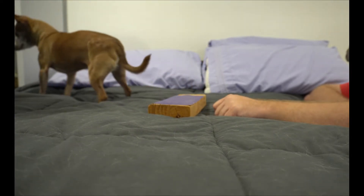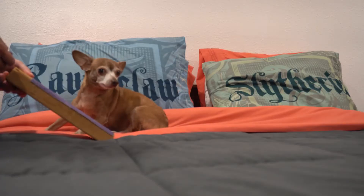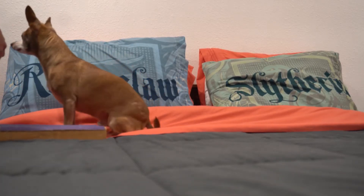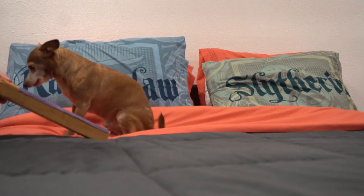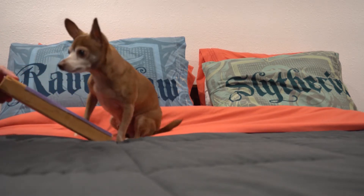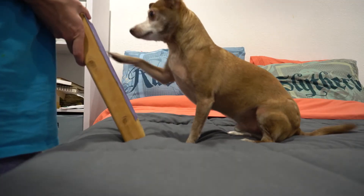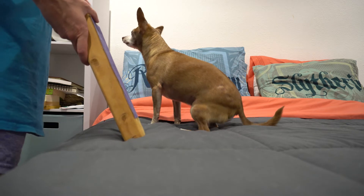Once your dog is regularly touching the board when you're working with him, your next step is to raise the board up just a little bit. Continue to work with your pet until he's confident even with the board raised. Gradually raise the board up until your dog is touching a vertical surface. Once the board is vertical, your dog will most likely begin to scratch instead of putting his paw flat on it.